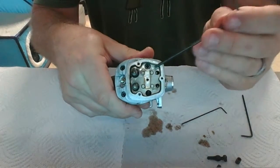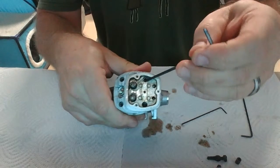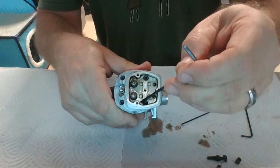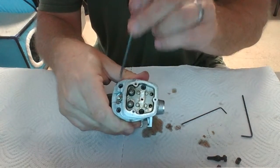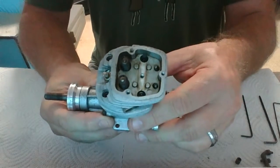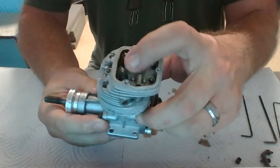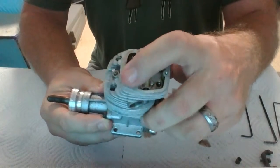Once that's done, the other two head screws are located here and here, in addition to the ones here. You can see the holder for the rocker arms is off, and I've got our intake and exhaust valves here.